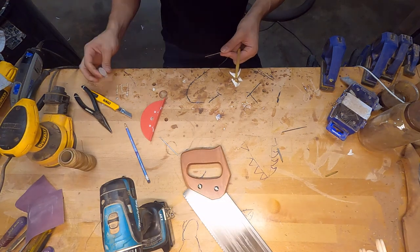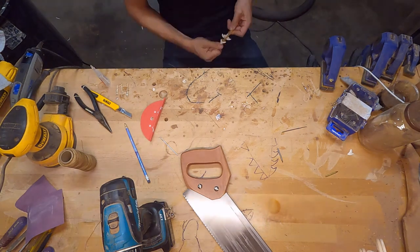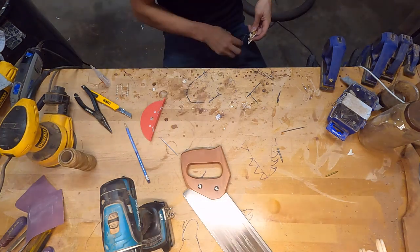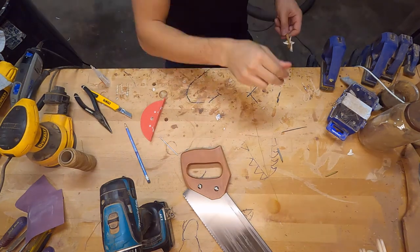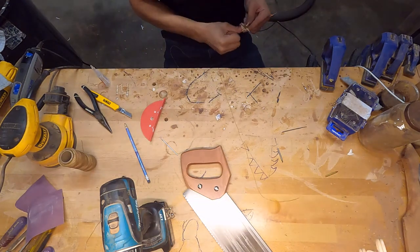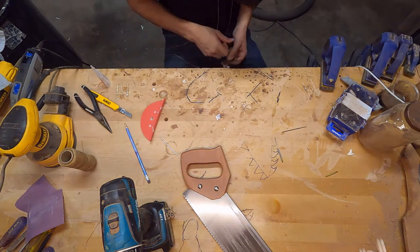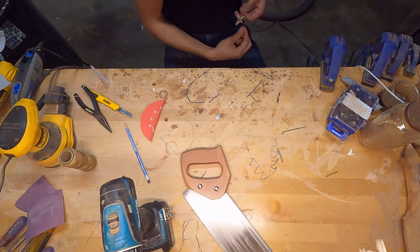The last arrow I forgot to mention had bull shark teeth on the side. So: the first arrow was just a bull shark at the top; the second was a bull shark at the top plus two tiger shark teeth; the third was a bull shark at the top plus two bull sharks on the side; and this fourth arrow is a bull shark tooth at the top and four tiger shark teeth pointing back on the arrow. This arrow was gnarly — even before I shot it, it just looked so beastly.